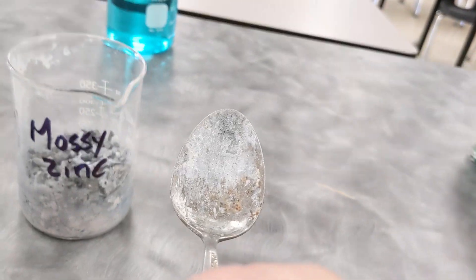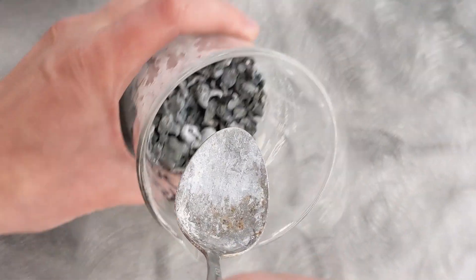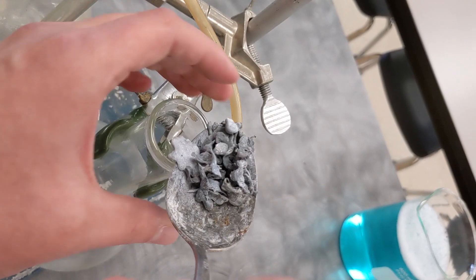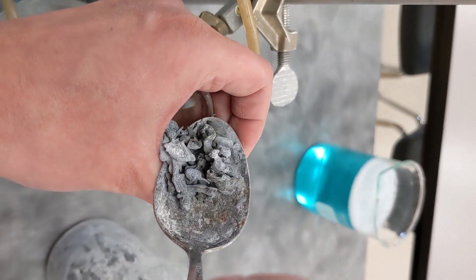To make the hydrogen, we're going to take this zinc and add it to the larger of the two flasks. The zinc will react with hydrochloric acid, producing hydrogen gas and aqueous zinc chloride solution.